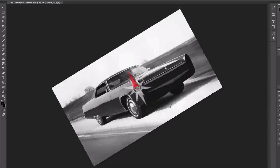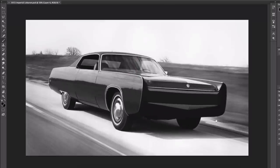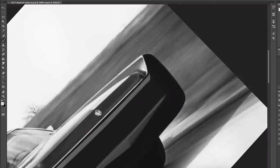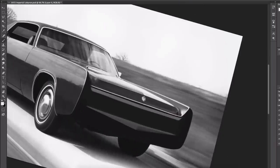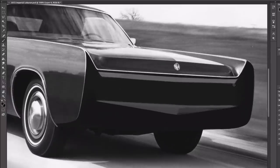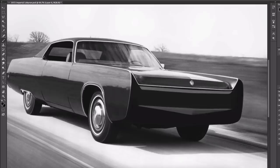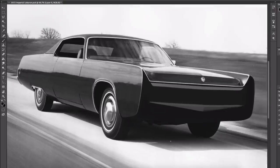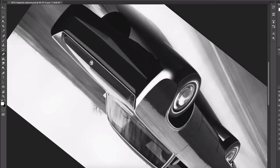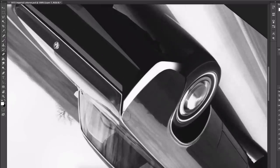The fuselage look was how Chrysler described its new styling for 1969. Instead of the square lines of 1964–68 models, the new Imperials featured rounded tumble-home sides bulging at the beltline and tucked in down to the rocker panels. The new styling not only made the cars look longer and wider, it also surrounded the passengers in a hull-like fashion similar to an aircraft — hence the reference to fuselage.